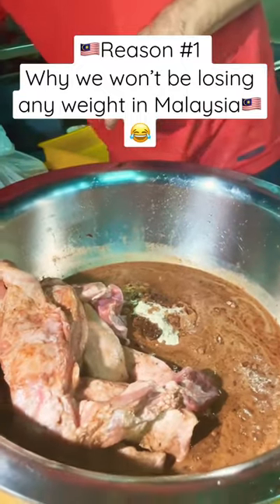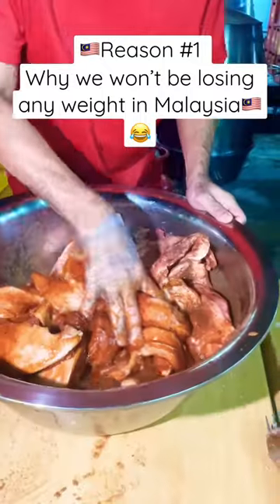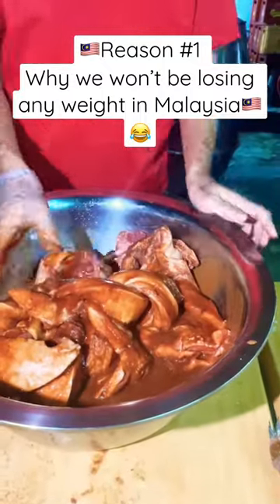Cinnamon, five spice, soy sauce, some sugar. The typical part to do the char siu is to make it tender.